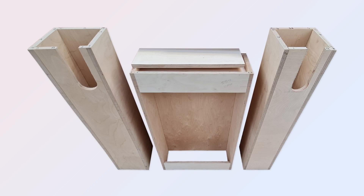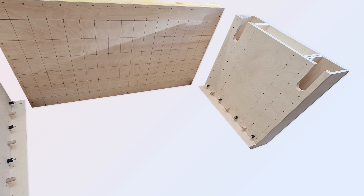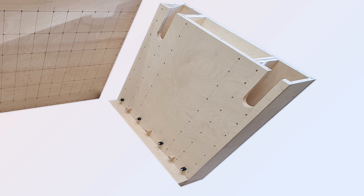I now had the three elements for one end. Allowing a 1mm packer between the units in case I needed some wriggle room to keep it square, I cut a back panel. To this I would attach the support for the chassis and fix it to the two leg sleeves and clamp cupboard.